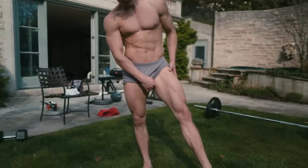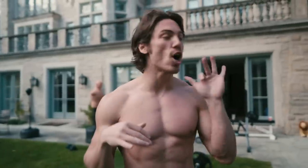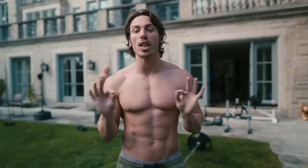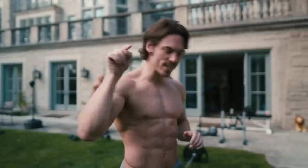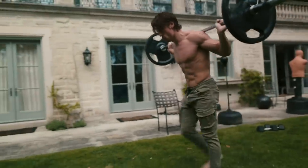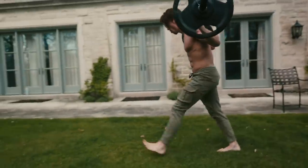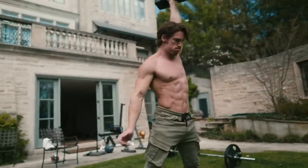Listen, I train my legs. Nobody trains their legs more than me. I do great workouts. They call me, they say, Gregory, you have great legs. You have amazing legs. So we're getting into my leg workout, and I challenge you before you type your little comments — do the workout. Show me you crushing this workout, and then tell me how it went, and then tell me what you have to say. Let's go.